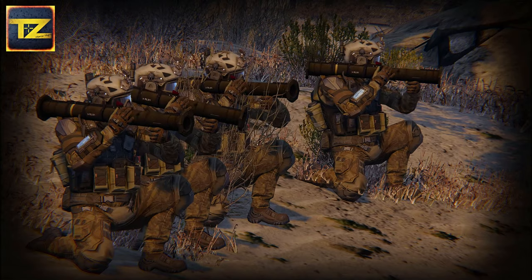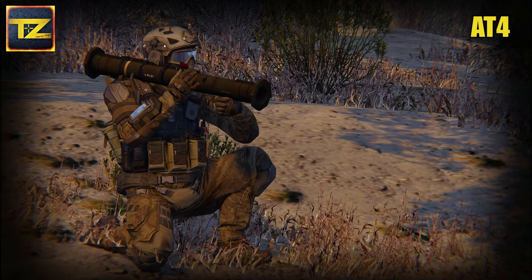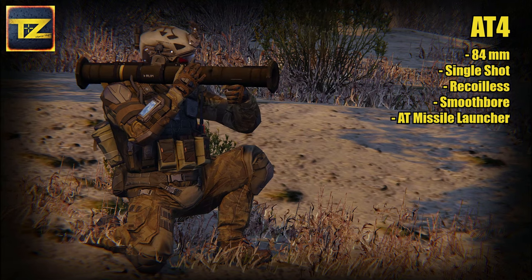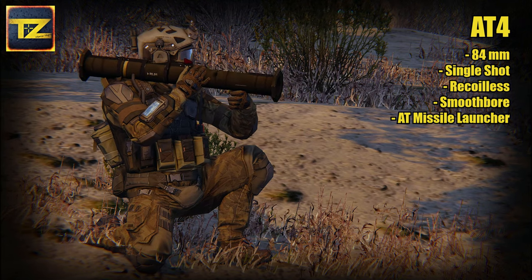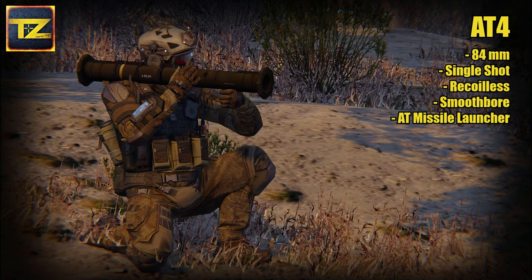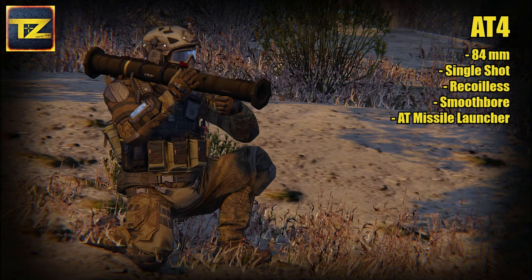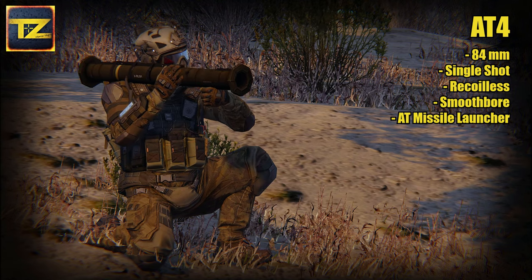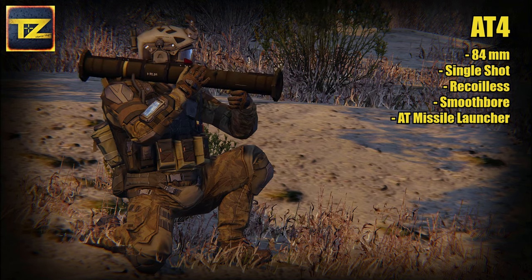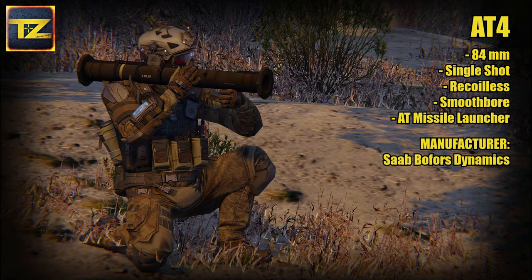Let's start with a short armament review. The anti-tank squad is armed with a portable 84mm AT4 single-shot recoilless smoothbore high-explosive anti-tank missile launcher system. The AT4 itself is an 84mm unguided anti-tank weapon manufactured by Saab Bofors Dynamics.